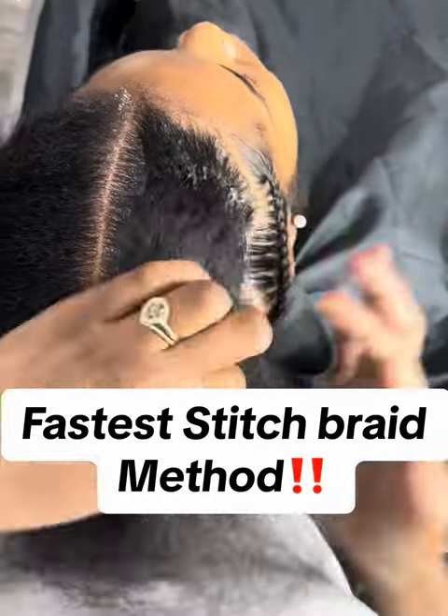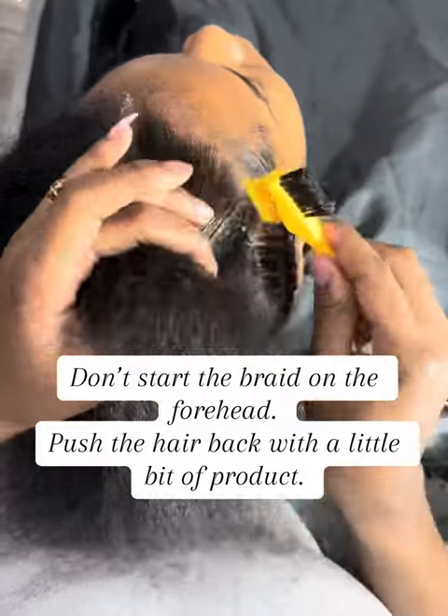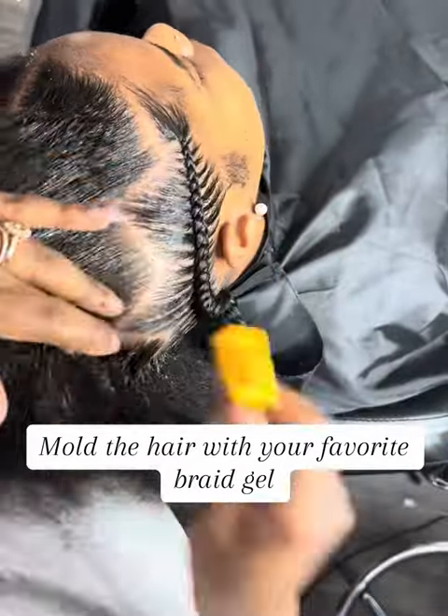Fastest Stitch Braid Method. Don't start the braid on the forehead. Push the hair back with a little bit of product and mold the hair with your favorite braid gel.